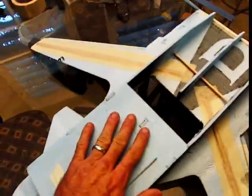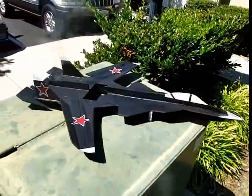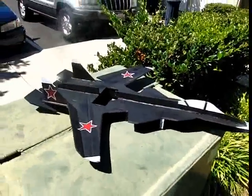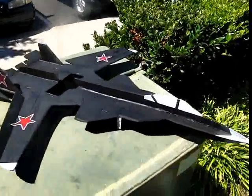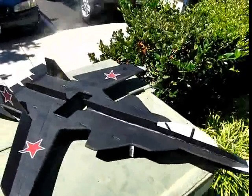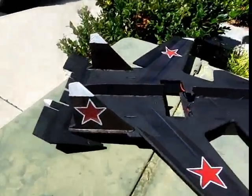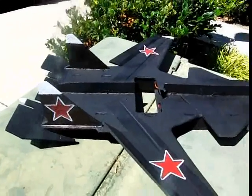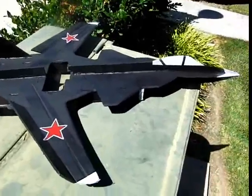Obviously now the next step is to paint. Got it all painted, put together and painted. The paint turned out pretty good — it didn't really eat up the foam too bad, which was good. So the next part is to install the electronics, which is not my favorite part of the build, but we'll get it done.